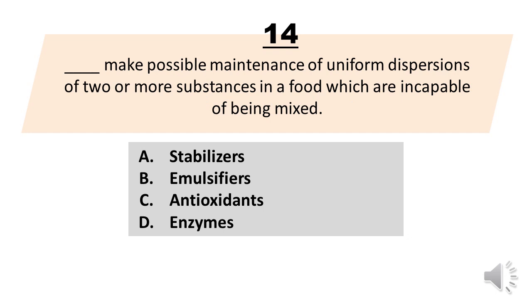Number 14. Blank make possible maintenance of uniform dispersions of two or more substances in a food which are incapable of being mixed. A. Stabilizers. B. Emulsifiers. C. Antioxidants. D. Enzymes. The correct answer is letter A. Stabilizers.